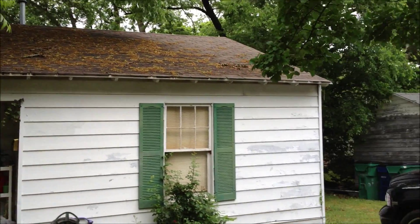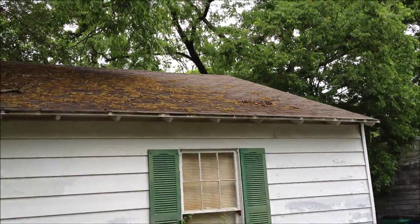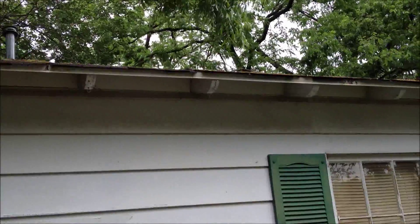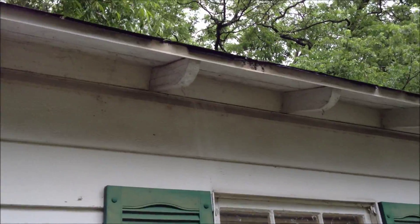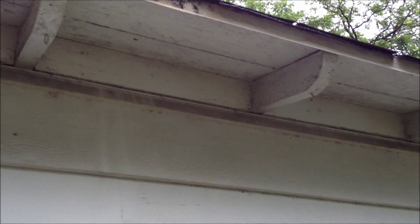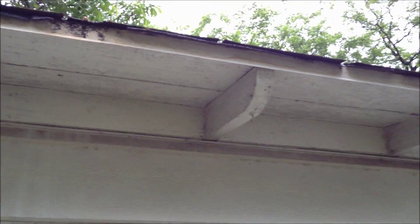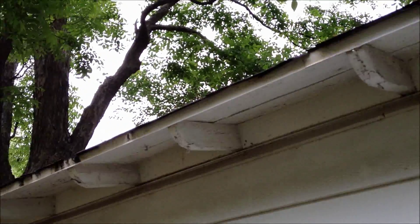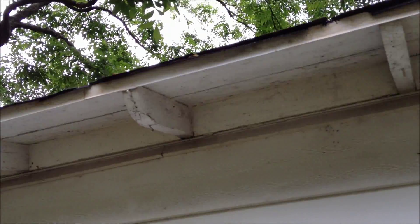I'm here to do an estimate on this roof to replace it. A couple things to point out here on the eaves — we've got exposed rafters, so we're going to have to use short nails so they don't stick out through the bottom. I've also got white paint here.